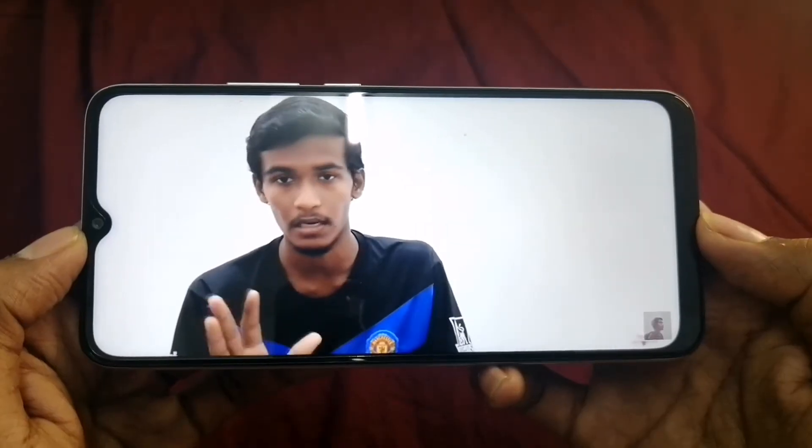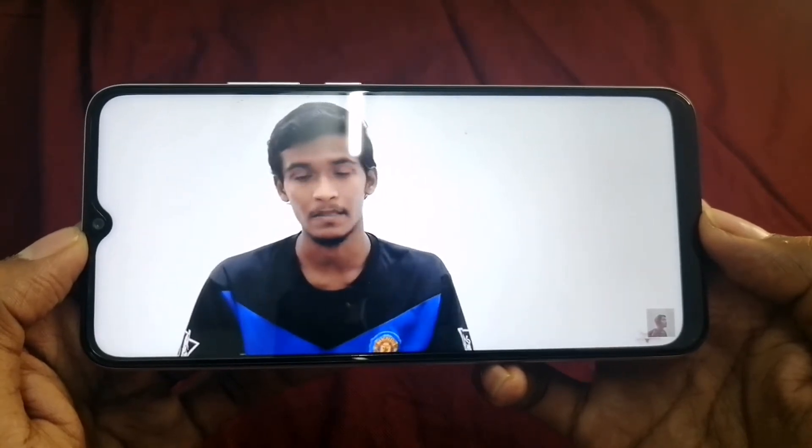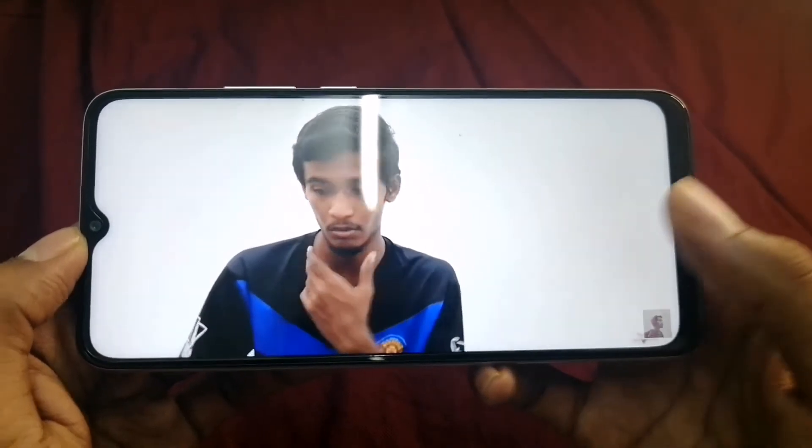I'm going to adjust my angle a little bit — make a low angle shot. Now let's look at the battery size. It's 4,330mAh — let's check the battery size.